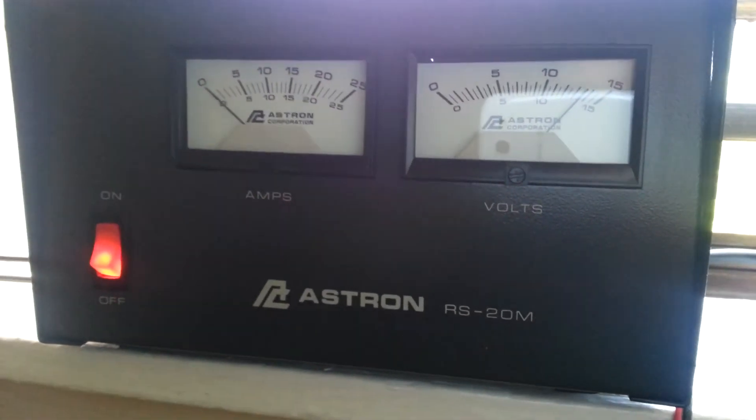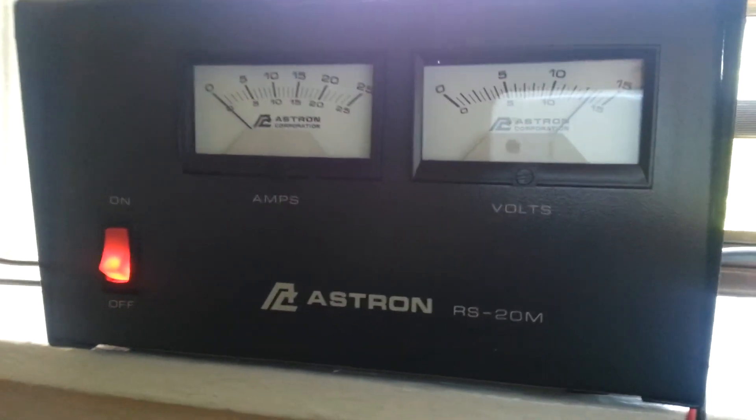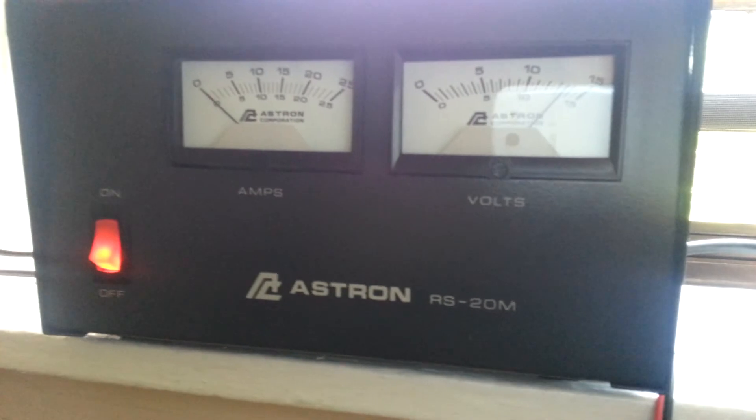These meters are really awesome, and the supply works great. I highly recommend ASTRON. See ya.